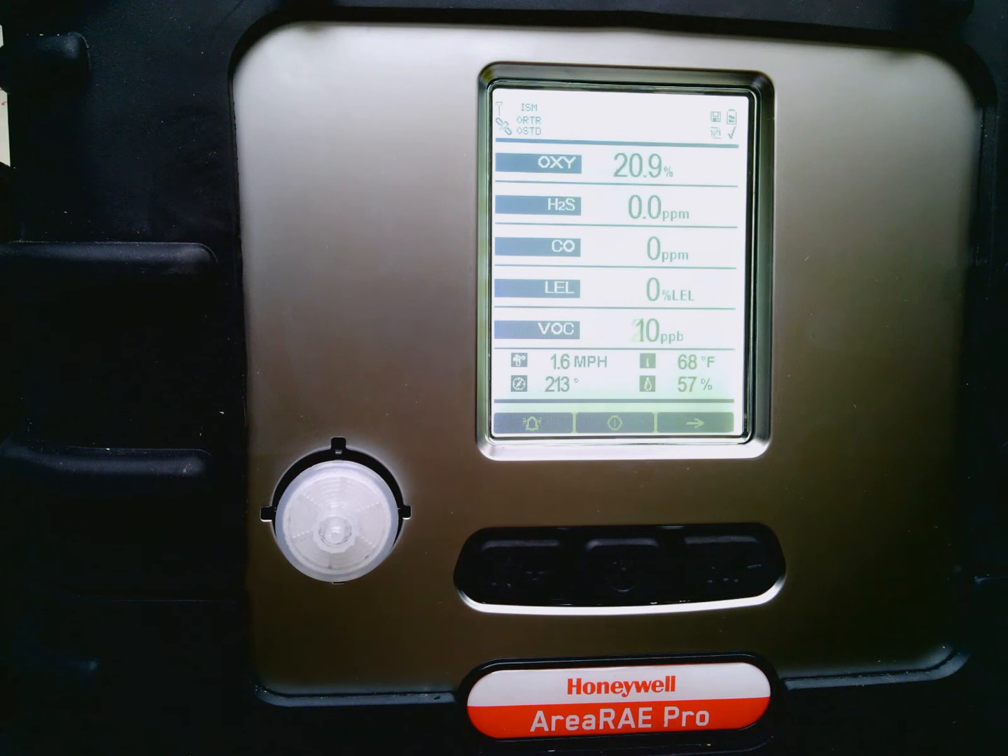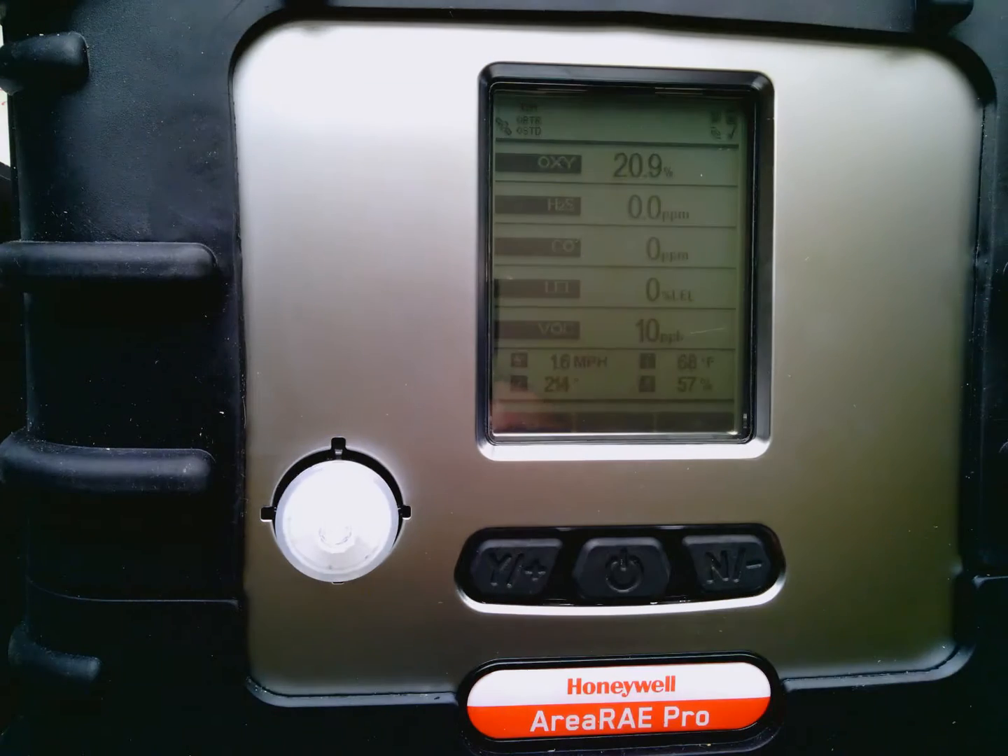And now we're into real-time readings. So to perform an actual fresh air calibration, what is super important when you do so? Well, that's correct — that you actually be in fresh air.